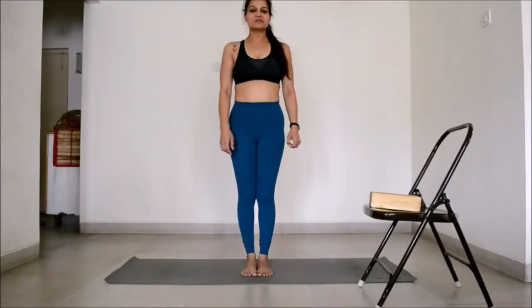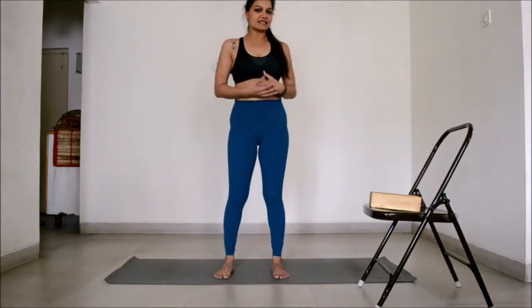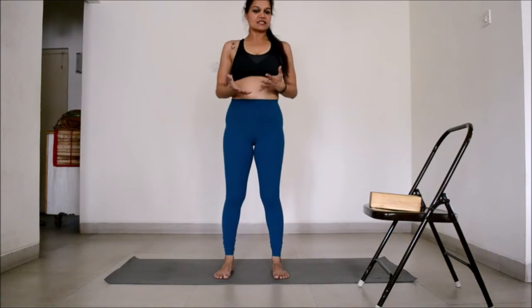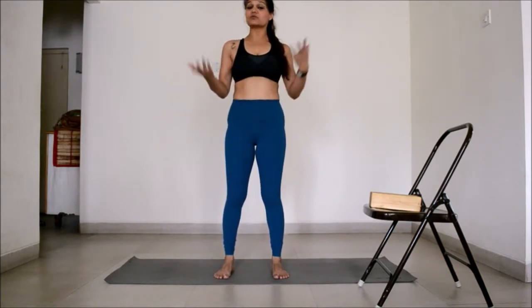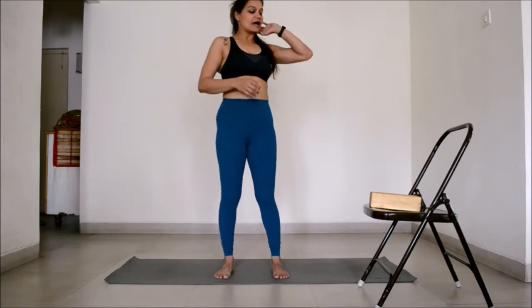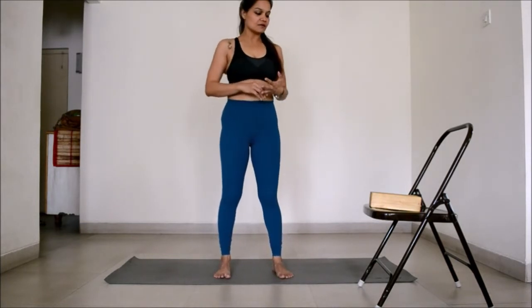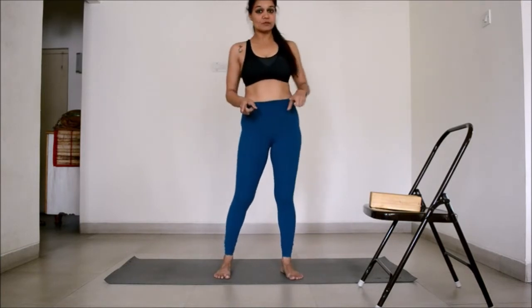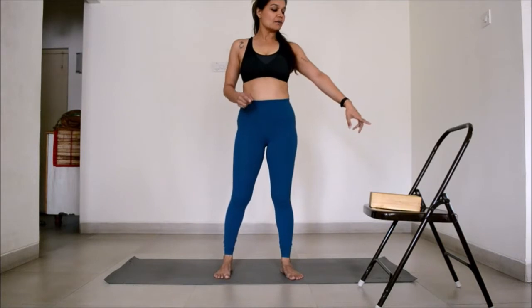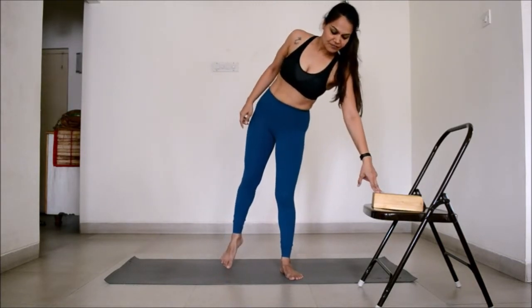Hi everyone, welcome to the next video in the series about standing asanas. Today the asana we are going to look at is Parivritta Trikonasana, which is basically the revolved triangle pose. I am going to show you the classical posture, tell you the main points, and then show you how you can improve your practice by using props — a chair and a block.